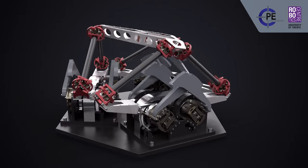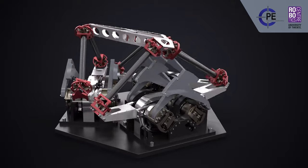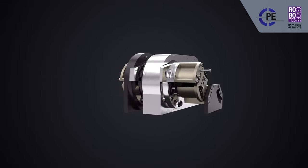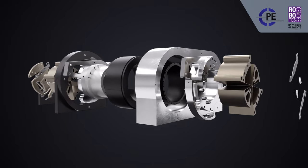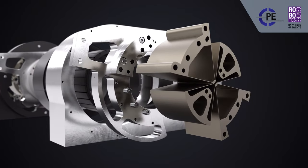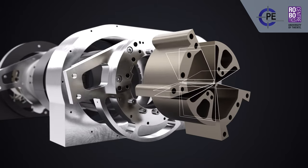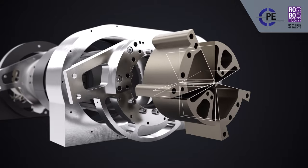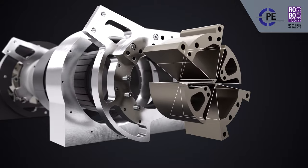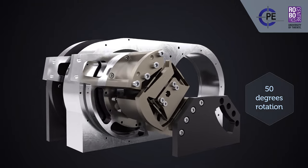At the base, six actuators enable motion of the platform. Each actuator is an iron core direct-drive torque motor. The suspension of these motors is provided by a set of revolute joints based on the butterfly design. These flexure joints have been optimized for support stiffness and pivot shift, so that they can withstand the large magnetic pulling forces and accommodate rotations of 50 degrees.